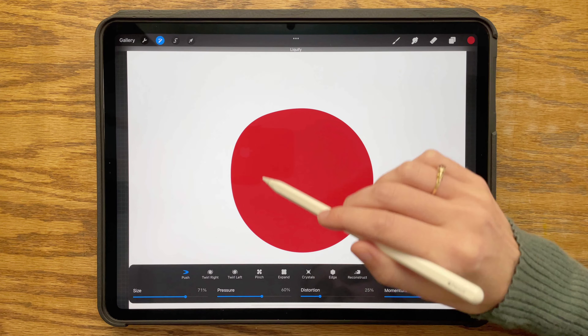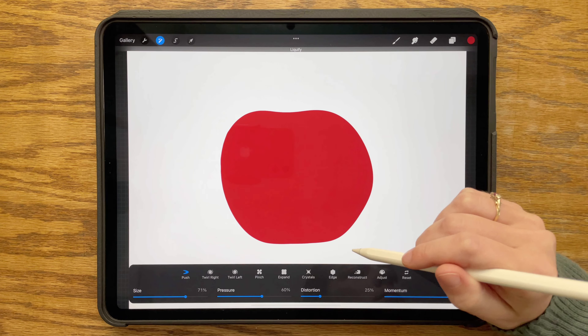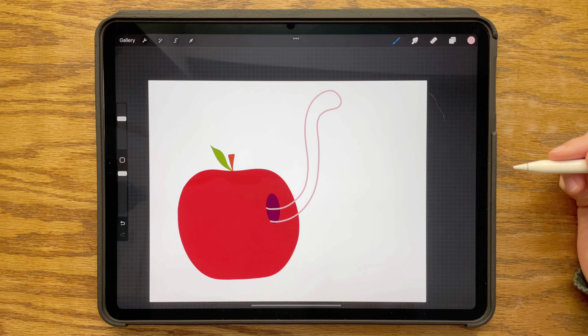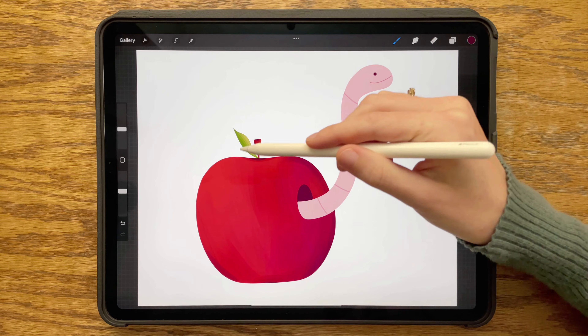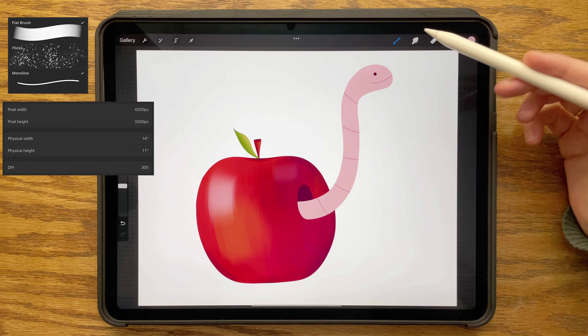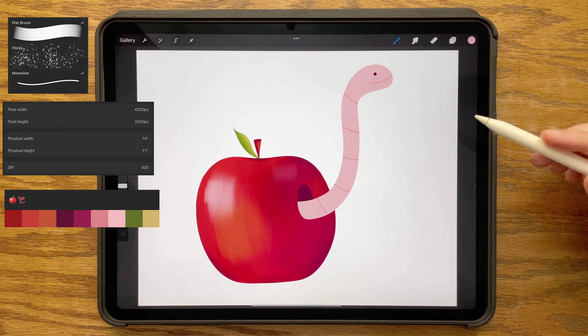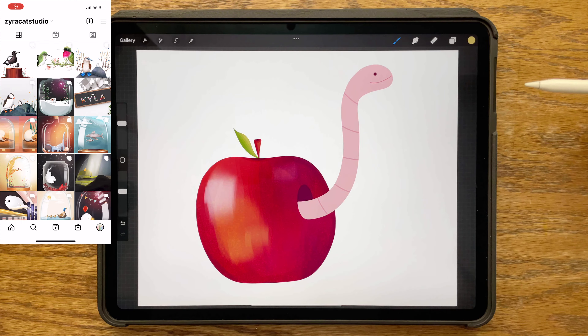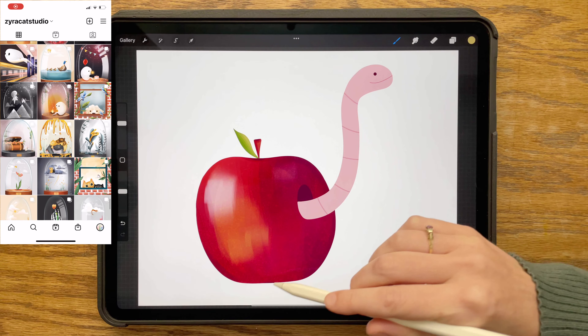Hi everyone and welcome! This is an easy Procreate tutorial for an apple and a worm. In the description box below, you will find information on the brushes used, my canvas size, and a link for the color palette. If you do create art with this tutorial, I would love to see it — you can share with me on Instagram at xerocatstudio.